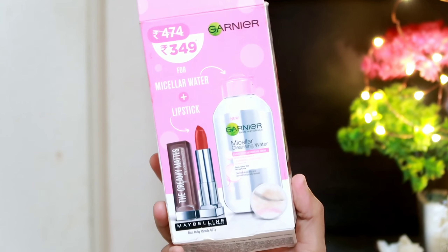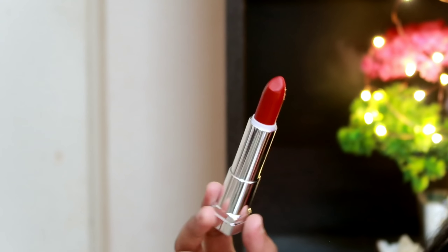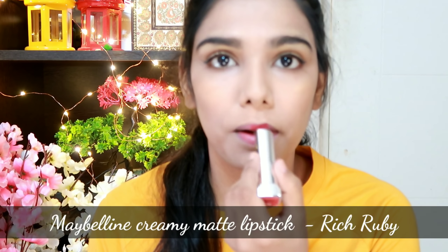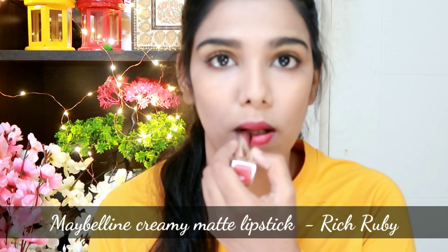Next, I choose Maybelline Creamy Matte lipstick. The shade is Rich Ruby — a bright red color. This is a combo set available on Amazon.